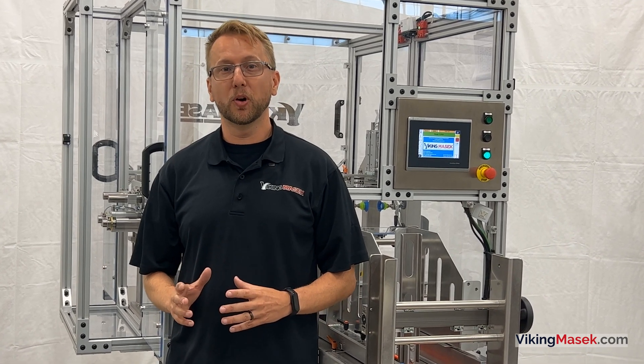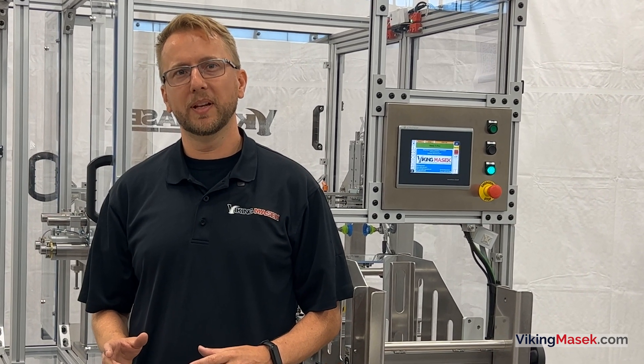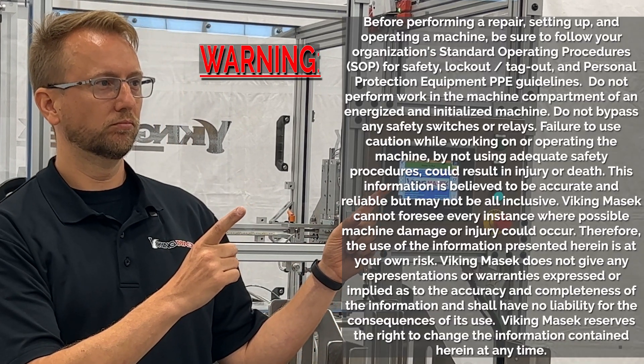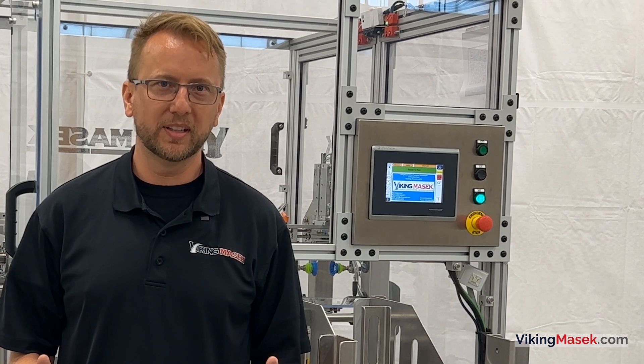Its setup and use is quick and easy, but before we get into it, take a moment to hit pause and read our safety notice. Only qualified individuals should operate the machine. Please don't hurt yourself or somebody else. With that said, let's load some bags.